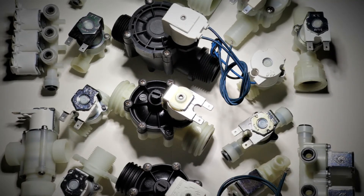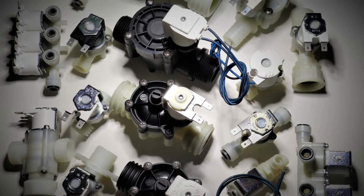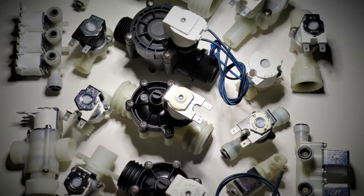Latching valves are typically low voltage. The examples in this video range from 6V to 12V DC. When open or closed, latching valves consume no power, making them cost effective and environmentally friendly.